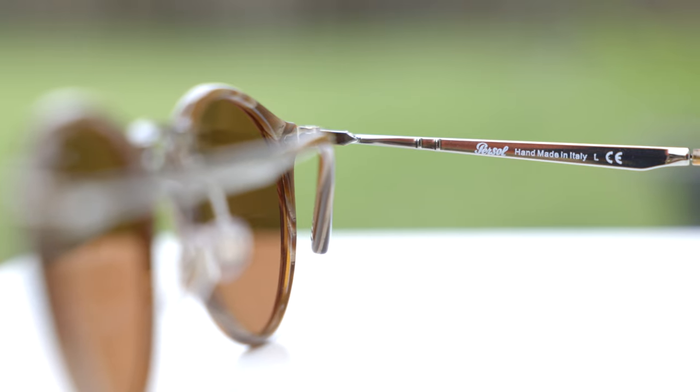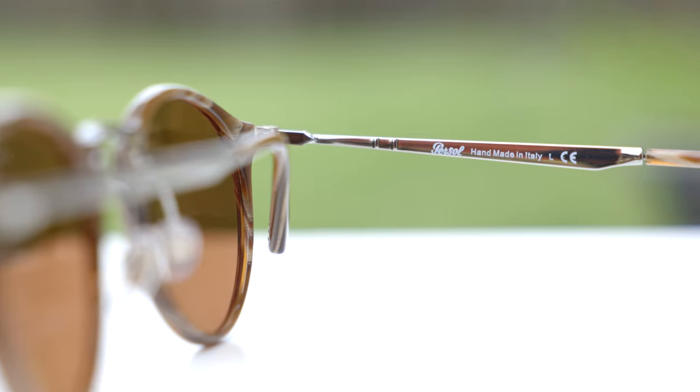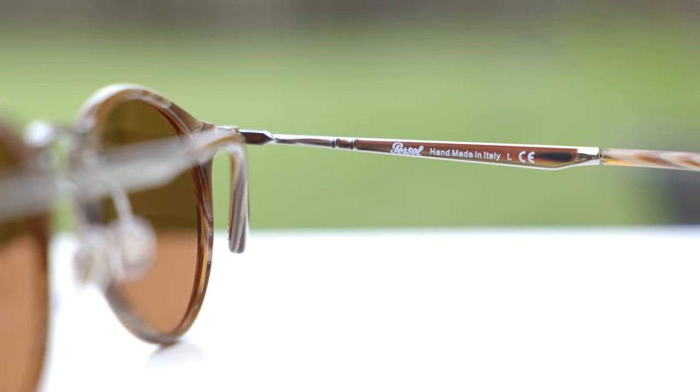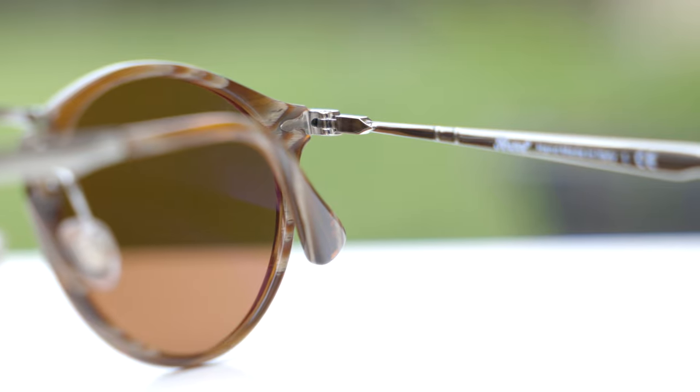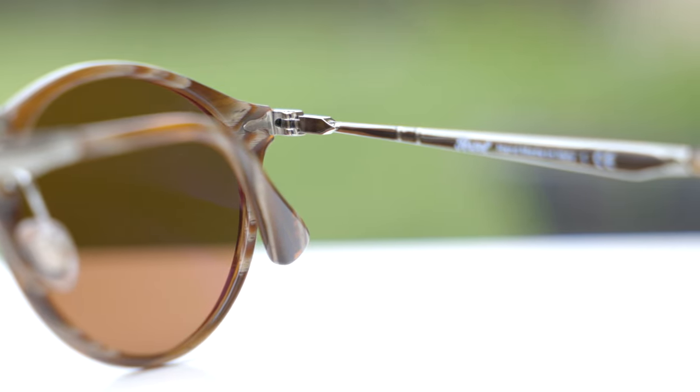These sunglasses are made in Italy, and they say that here in the inner right temple — it says 'Purcell handmade in Italy,' which is really nice to see. The sunglasses also have all metal hinges and they feel very good when opening and closing. The right one feels a little bit looser than the left, but both still feel really good. These are three barrel all metal hinges.